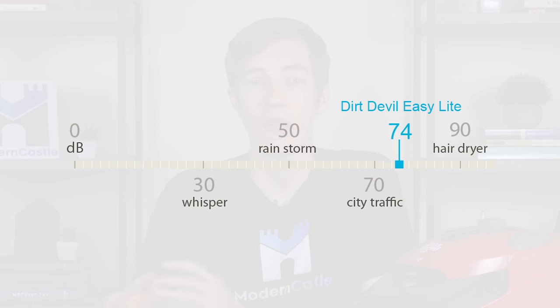Annual maintenance costs for the Dirt Devil Easy Light aren't too expensive, coming in at around $14 to $24 per year depending on how often you're using the vacuum. For our noise test, we use a sound meter to measure noise in decibels at full volume with the meter about three feet away from the vacuum. The Dirt Devil Easy Light came in at around average at 74 decibels.